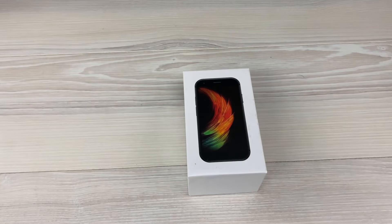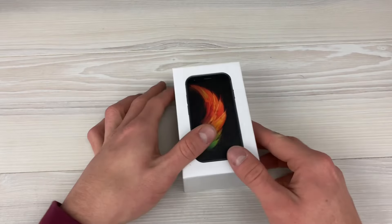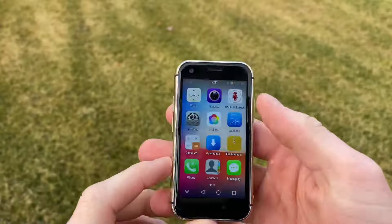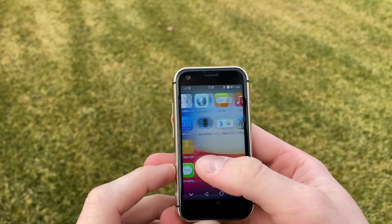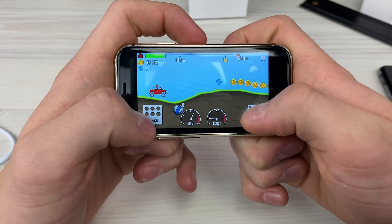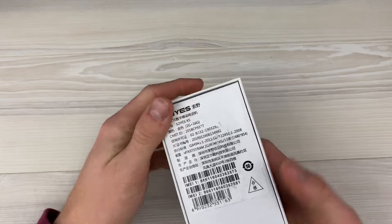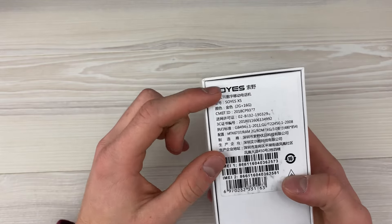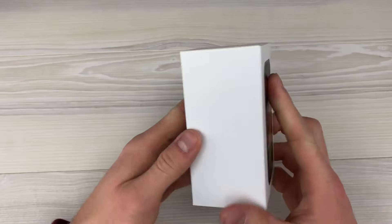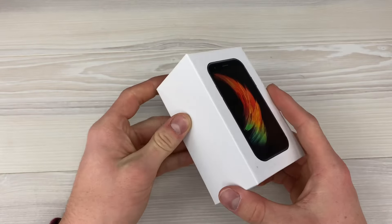Hey, what is up YouTube, welcome to the channel. Today I'll be reviewing the world's smallest iPhone. This model is called the Soyes 10s — it's pretty much modeled after the iPhone XS, or the XS mini for this one.